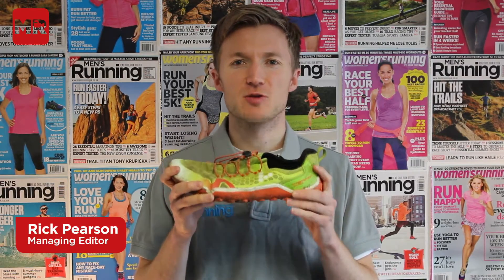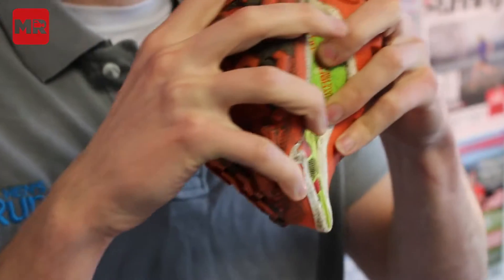Welcome to the Men's Running 60 Second Shoe Review. Today we're looking at the Vivo Barefoot Trail Freak. These shoes are incredibly flexible, so they're going to be a big hit with the barefoot runner and the person looking for a really nice minimal shoe off road.